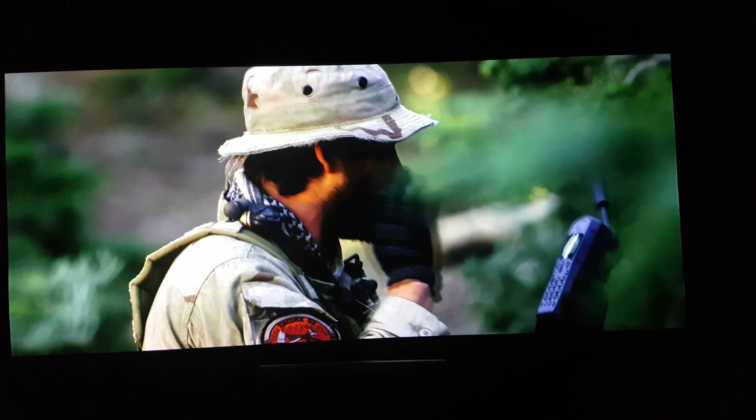I chose this film purely because it's got a fantastic picture anyway, so it's a really good test of what Blu-ray is like and hopefully what differences we get with the improvements we make.